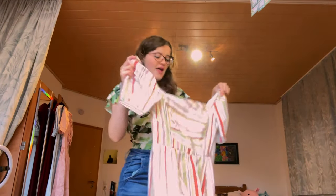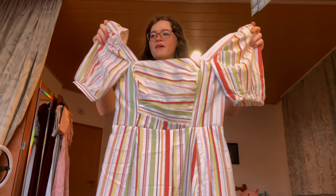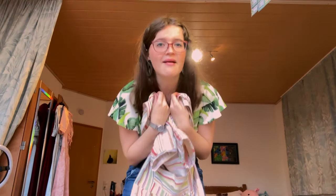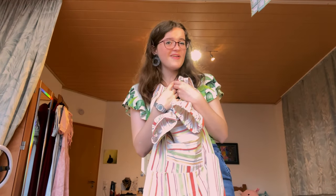It is the final day of this project! I just finished attaching the second sleeve, and now all we have left to do to complete this dress is hem the base of the skirt. I'm going to go ahead and do that, and then we're going to head to the final result.